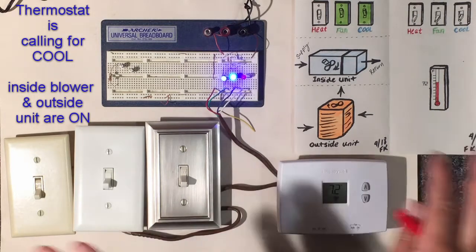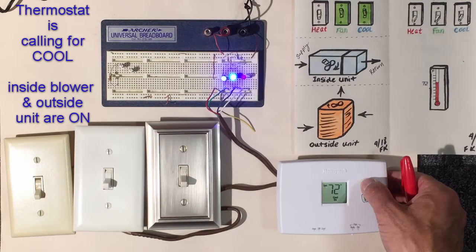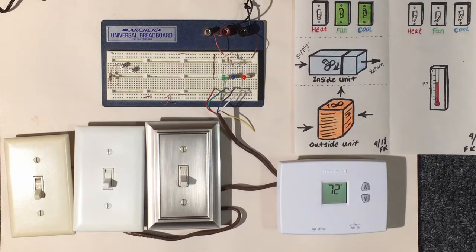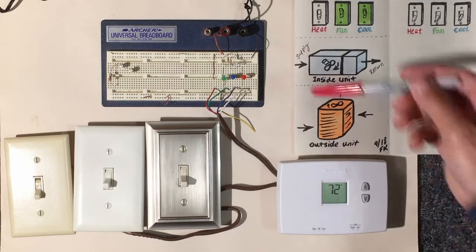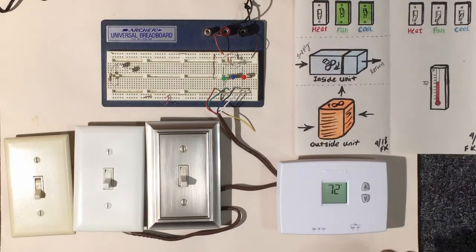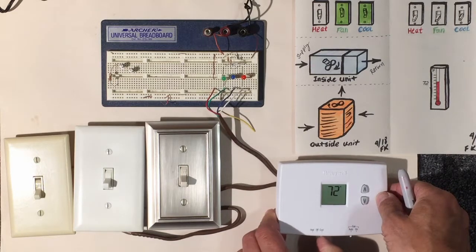Now let's work the other side — let's say we've met our desired temperature. I'll change the desired temperature to 73 with the space at 72, so we don't need to cool anymore. The thermostat turns off the outside unit and the inside blower.